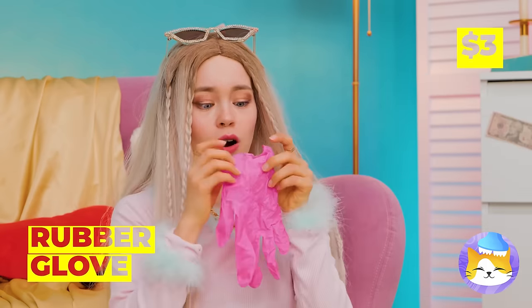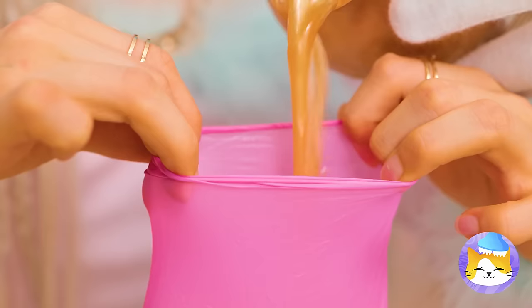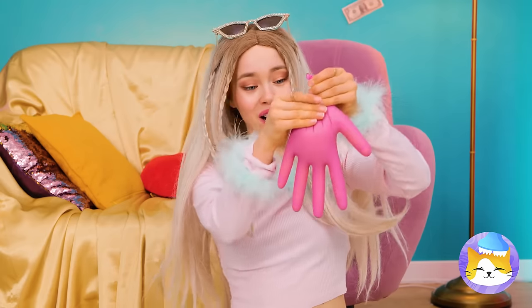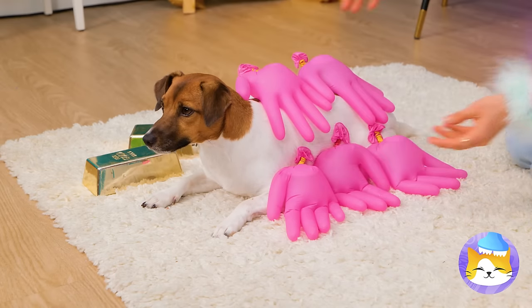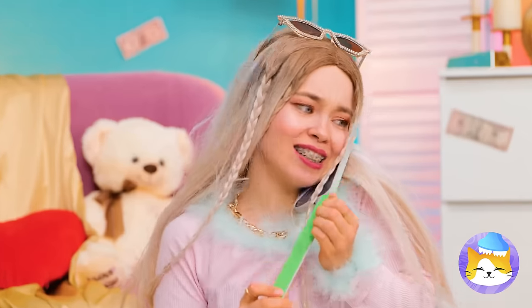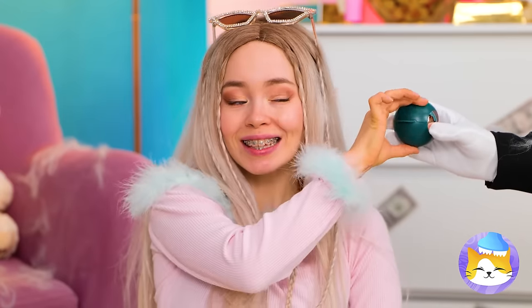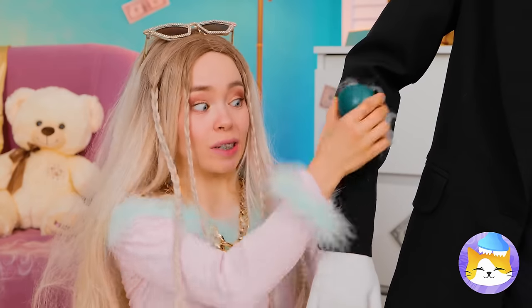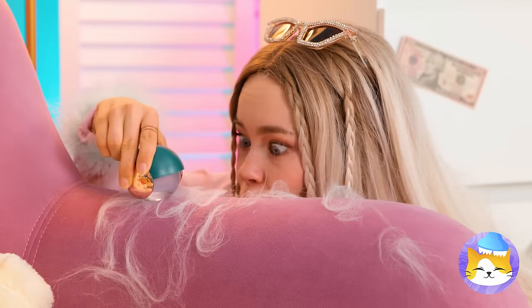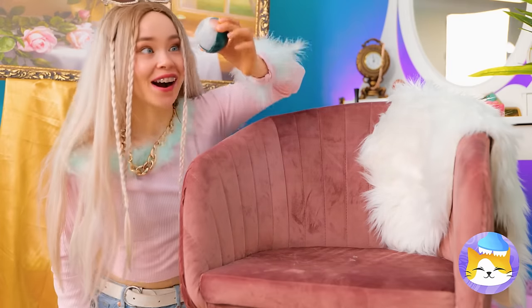We need a distraction — a rubber glove. Now fill it up with liquid and seal it up. Make a bunch and place on your pup for some hands-free petting. So we can get back to — oh no! Looks like someone's been shedding. Don't worry, our lint rollerball will save the day. Works great on sleeves — so let's try the couch. Now everything looks store-bought new.